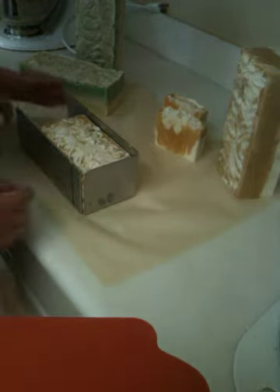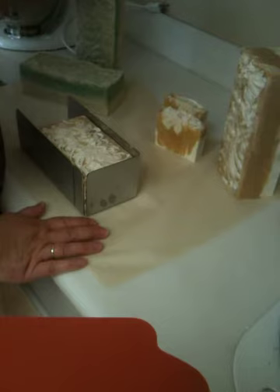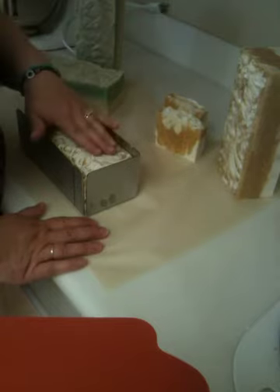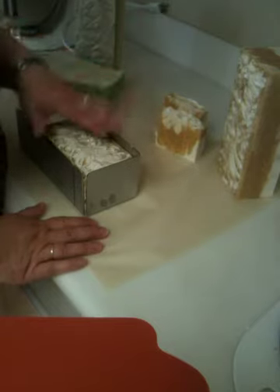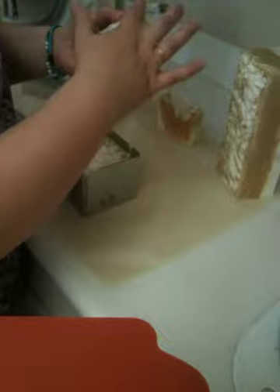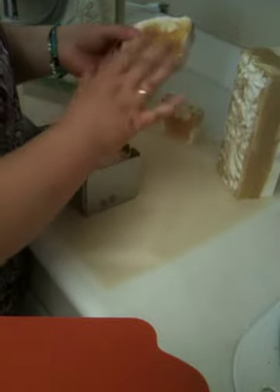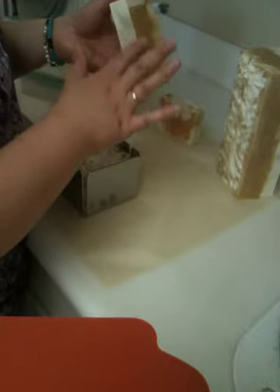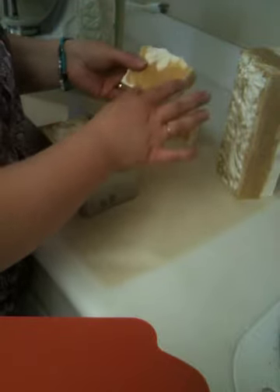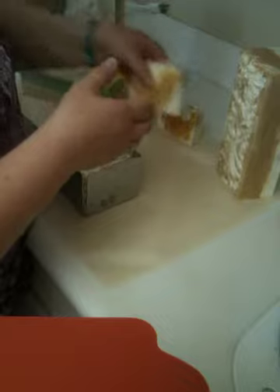I am here to show you the soaps I made last night with oatmeal. First go at oatmeal and I think it turned out pretty good. This one here — I'm only going to cut the one loaf so you can see it. This one here, the scent is called Grandma's Kitchen and I am just going to call it Home Sweet Home because it smells like cinnamon and it smells like Grandma did some baking because she knew you were coming.